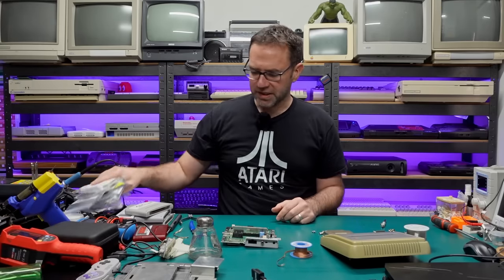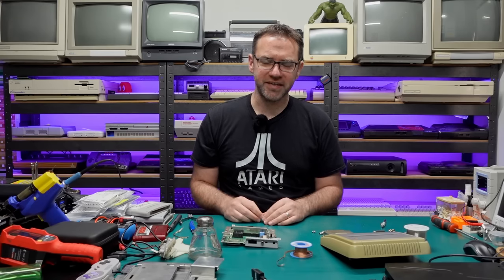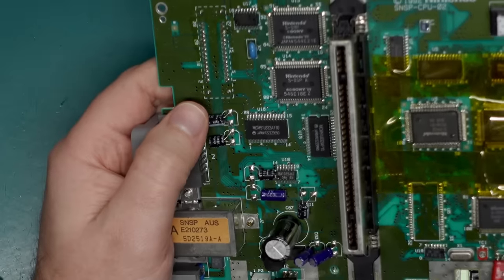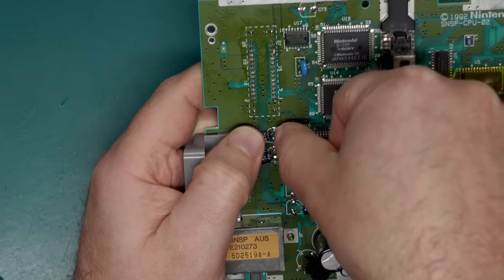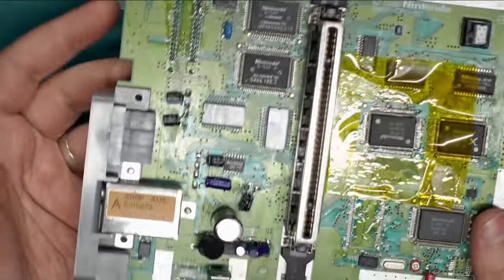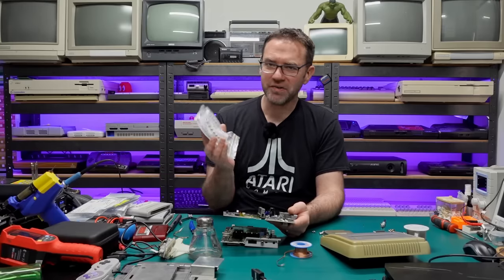I am going to be using SMD capacitors to replace these, but you can use through-hole if you want. When I was a beginner I did use through-hole capacitors to replace SMD ones because frankly I was just scared of soldering SMD caps. I do have an old board here — now a parts board — that has through-hole capacitors where the SMD caps would go. If you're going to use through-hole I'd recommend forming the leads on the capacitor first: lay the capacitor flat on the board, push the leads down to where the pads will be, and then solder it in. You risk lifting the pads if you try to solder the leads first and then bend the capacitor over. Through-hole looks a little bit odd when you put them in spots for SMD caps, so I'm going to be using SMD caps from now on.